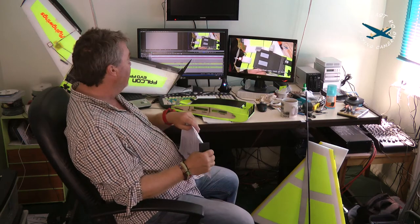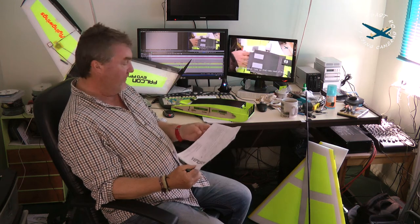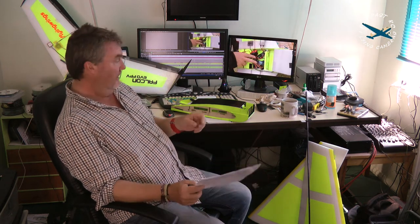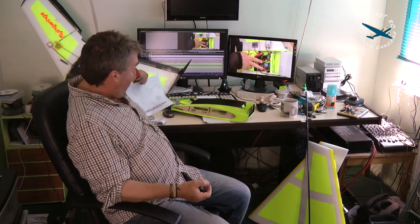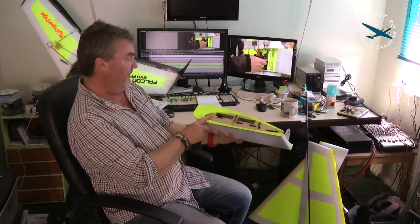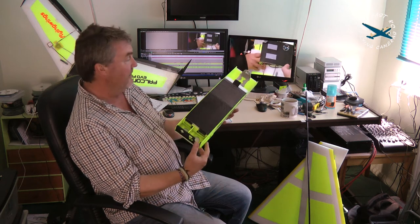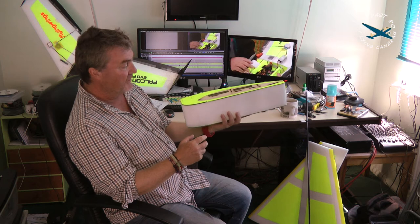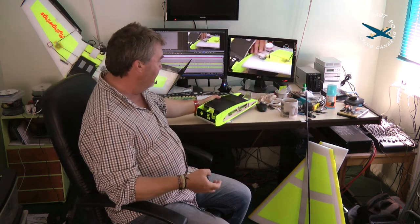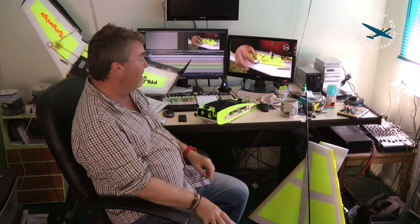The Venturi Evo FPV wing has a 1.35 metre wingspan, so it's a considerably larger wing aimed at more serious FPV pilots. It's classed as an advanced model, but to be honest I think flyingwings is missing a trick here - with just a little more information in the instructions, you could see this as being just as easy to construct as the smaller wing.